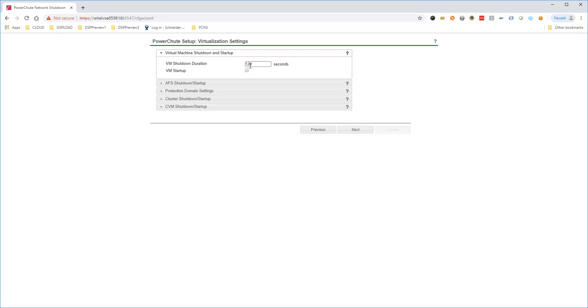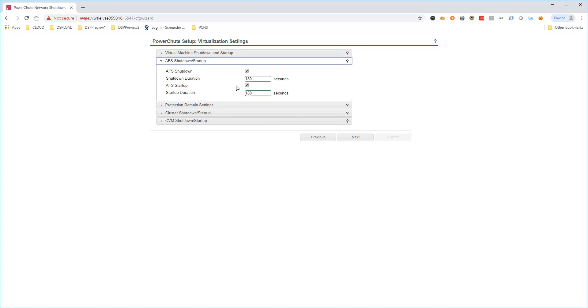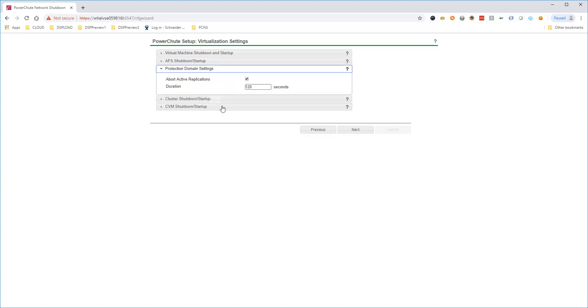The virtualization settings page allows you to fine-tune the graceful shutdown sequence for user VMs and cluster services on your Nutanix equipment. Select VM Startup to configure PowerShoot to automatically restart user VMs when a power incident has been resolved. PowerShoot can gracefully shut down a Nutanix Files cluster — set the durations for shutting down and starting the Nutanix Files cluster. PowerShoot supports protection domains, aborting any active replications when a power incident occurs. Once all user VMs and Nutanix Files cluster services have been gracefully shut down, PowerShoot will stop the Nutanix cluster. Set the time needed to stop the Nutanix cluster and start it again once the power outage is resolved.